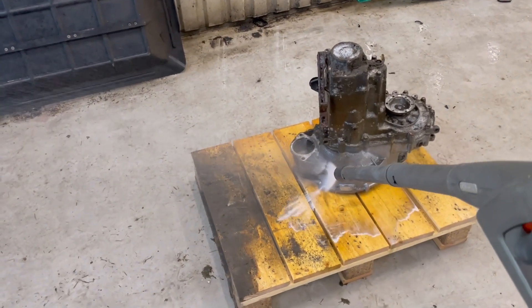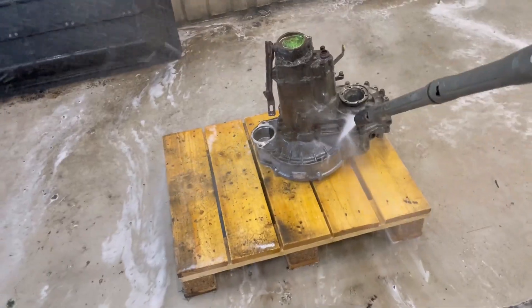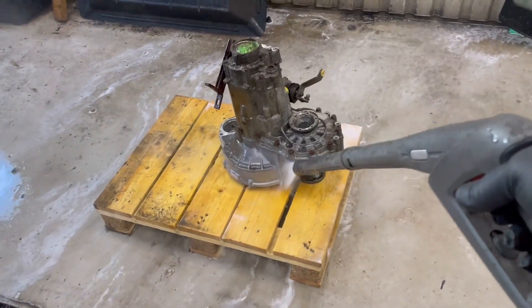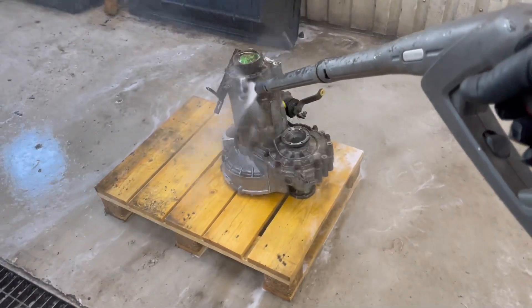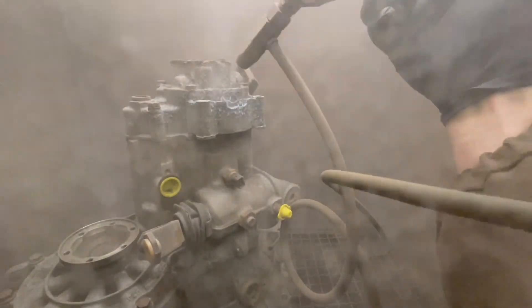I also could remove all the dust and sand particles, and when that part was over I threw it into the sandblasting cabinet.